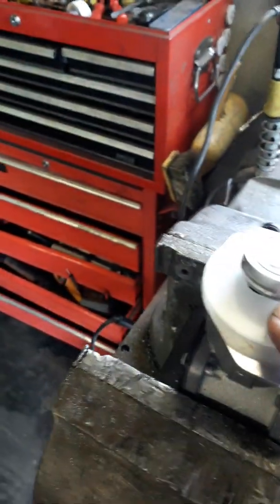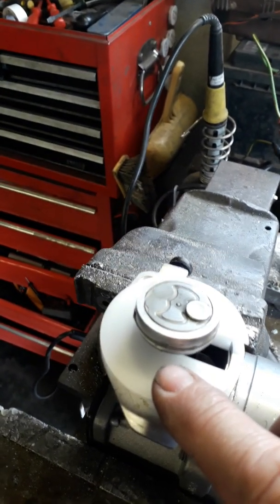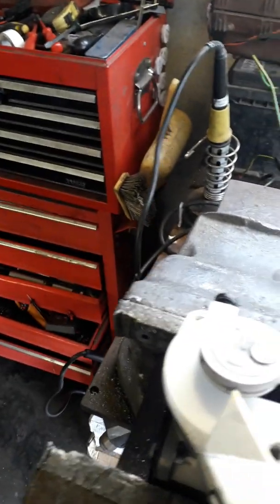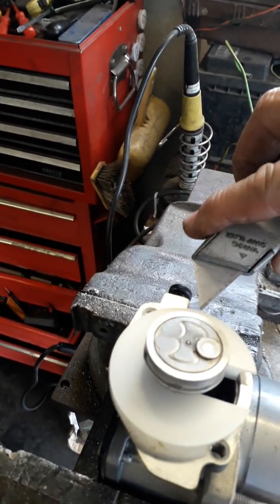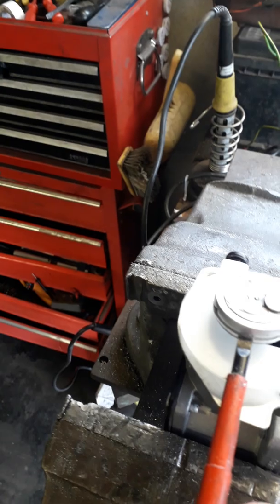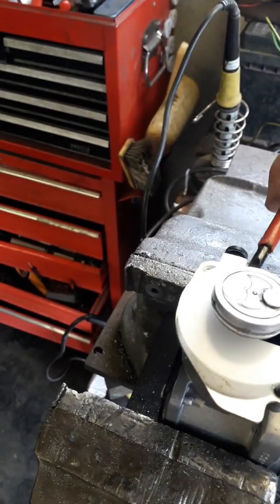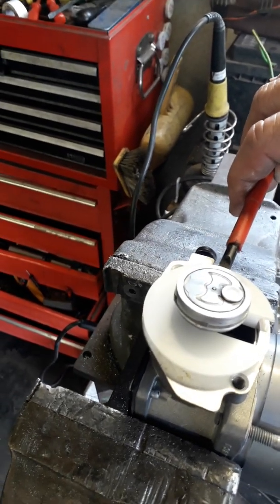The next step is to remove this clamp ring. You could get a Stanley knife and dig out some old seal on opposite sides so that you can fit wedges into the gap and pry the clamp ring in the upward direction. But it's usually pretty tight.